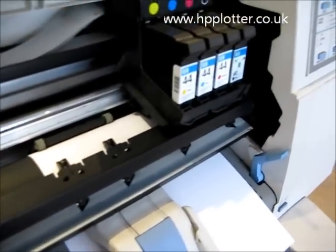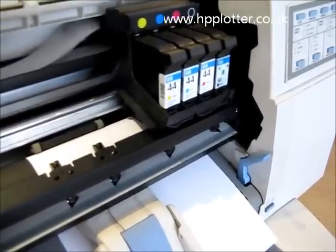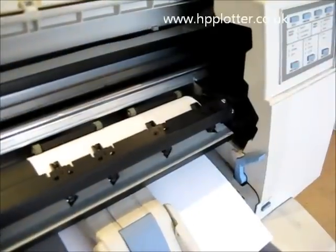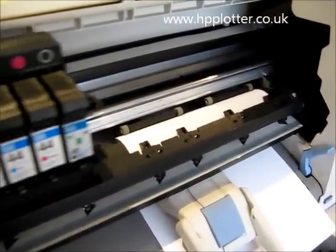Now the carriage is coming over, sensing that right-hand edge. The carriage will go away and come back to pick up the left-hand edge just to size the paper.